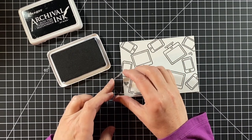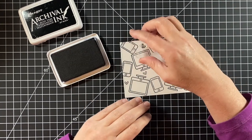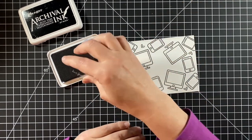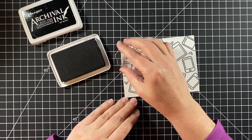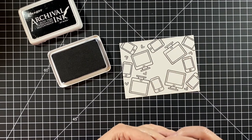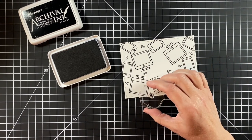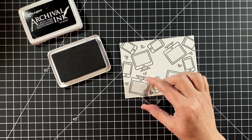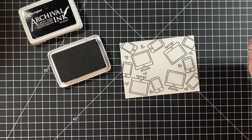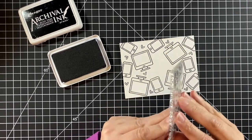I'm keeping that center fairly empty because the sentiment is going to be in the middle, so I didn't want to cover anything up. Just kind of looking at it and seeing where I can add another heart. I don't want it to be too busy, but I do want those hearts to kind of scatter around and look balanced.